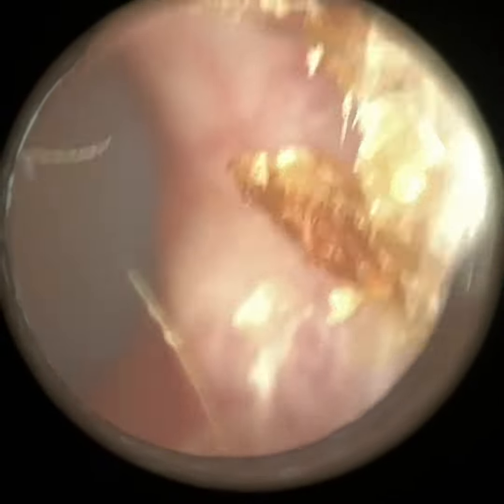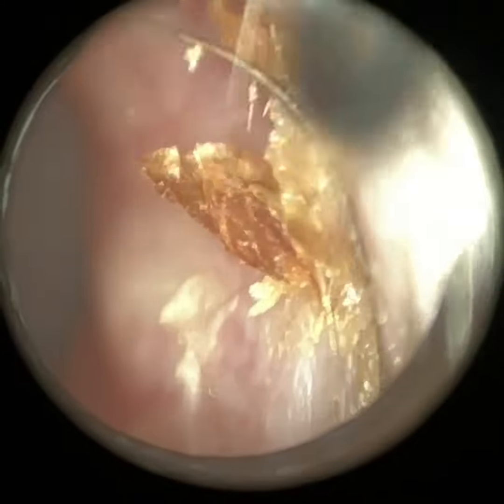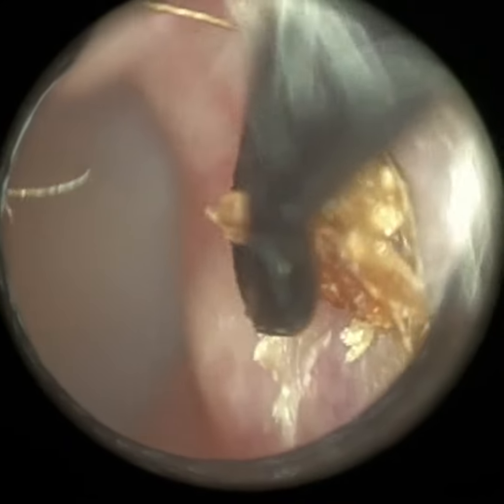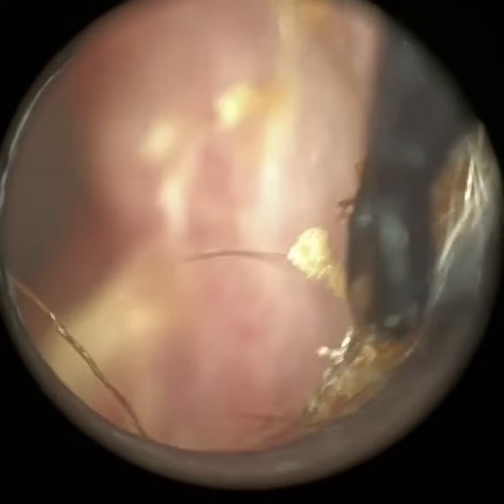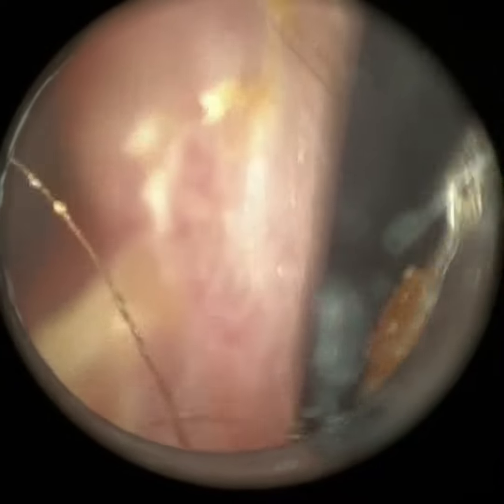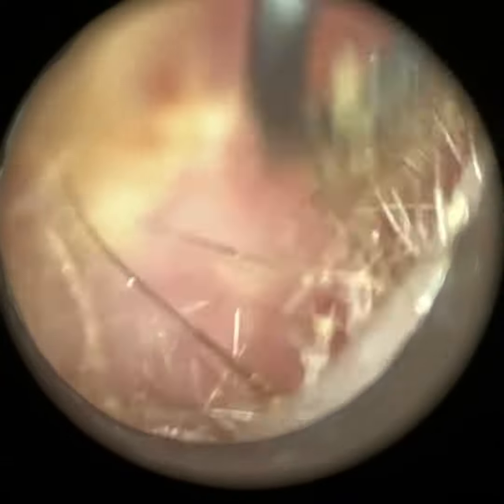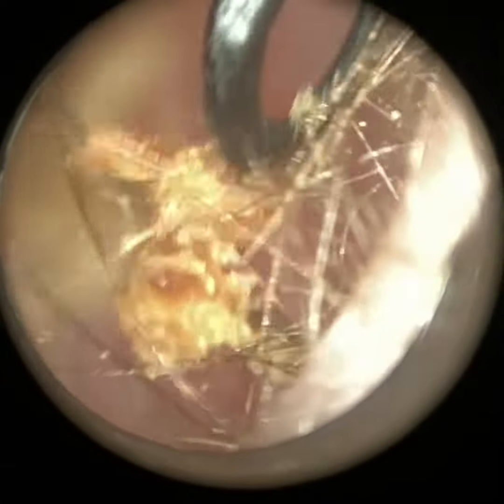Sometimes they can be misdiagnosed as osteomas, which are singular, typically bony growths. Although this patient has got two or three superiorly, there are also some smaller exostoses developing on the bottom right of the ear canal and bottom left.